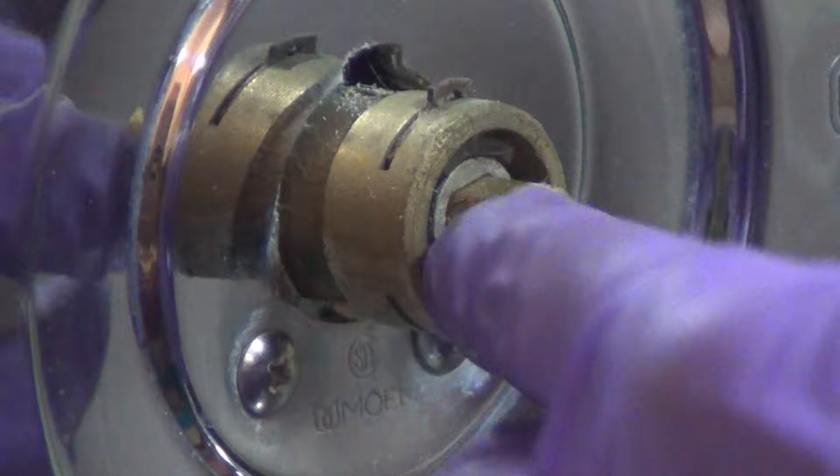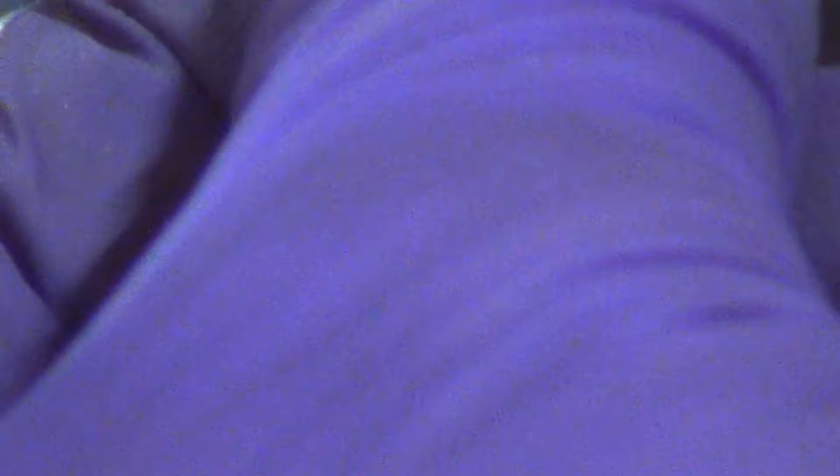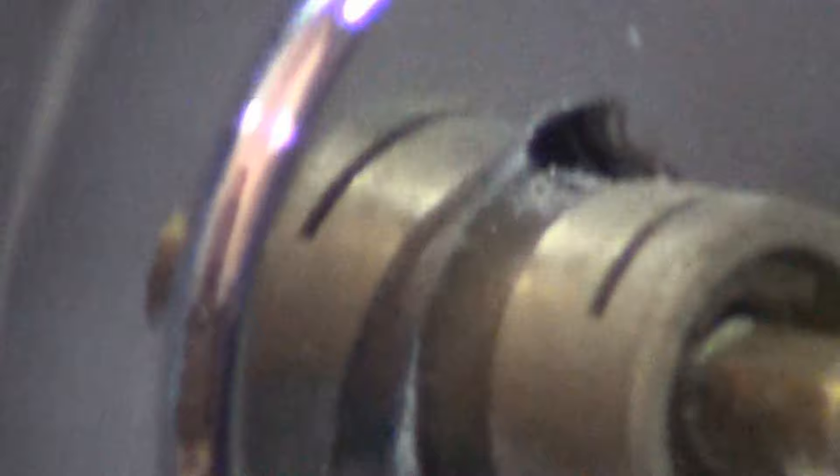There is a small washer here - I can get it out with my pliers. Don't forget the small washer there - that's what it looks like. And then there is a clip that comes out. Make sure you don't lose that. Put that to the side. It was right here - make sure it's seated there. Don't lose this because then you're going to have a bad day.